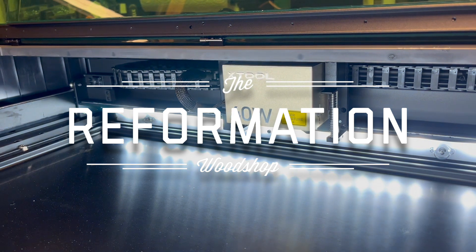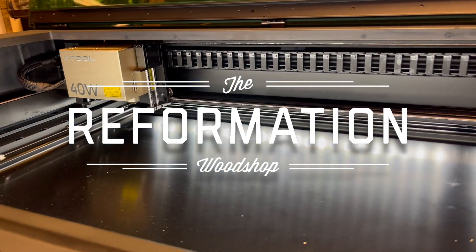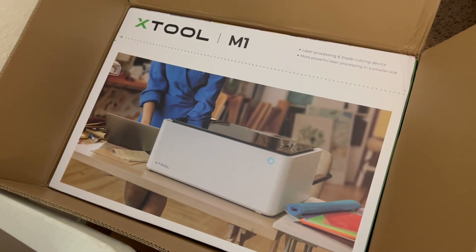If you don't own any of those and you're wondering which one you should get, hopefully in this video I can show you all the pros and cons to each machine and give you all the details you need to decide which one is right for you. I decided to throw the M1 in as well, so this video can kind of be described as: let's find out which enclosed diode laser is the best.